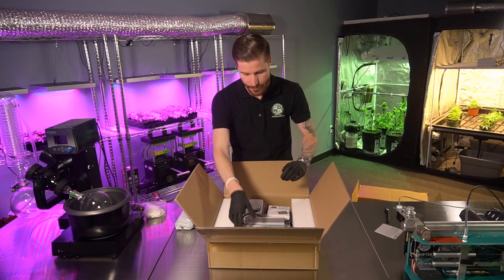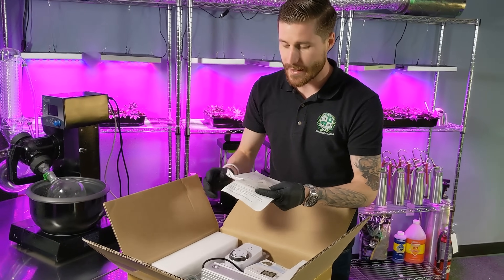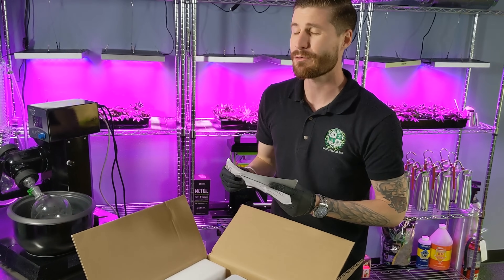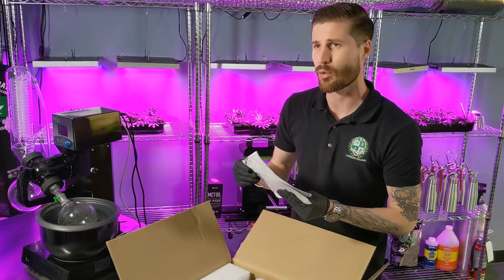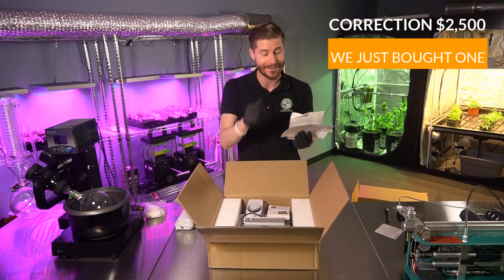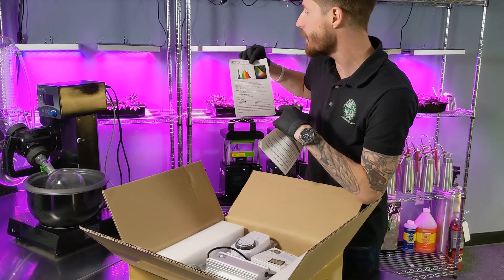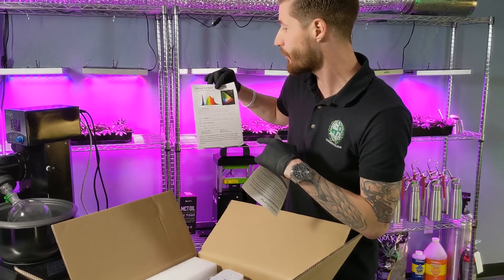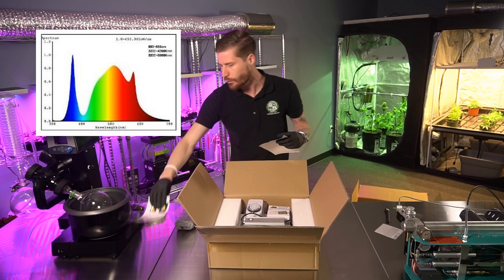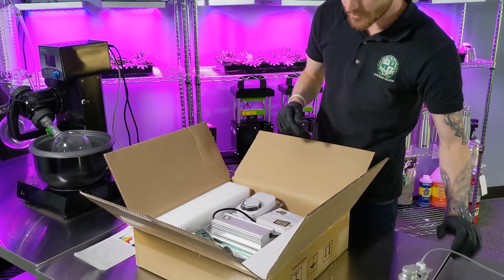Got the instructions here. So based on their spectrum test report — and I'll be honest, the spectrometer costs around $1,500 and we don't quite have that just yet. So for any companies that want to send us a spectrometer, send it on through, we'll use it. The spectrum test tells us we're going to be pretty heavy on blues here. I'll pull this up on the screen for you guys so you can check that out.